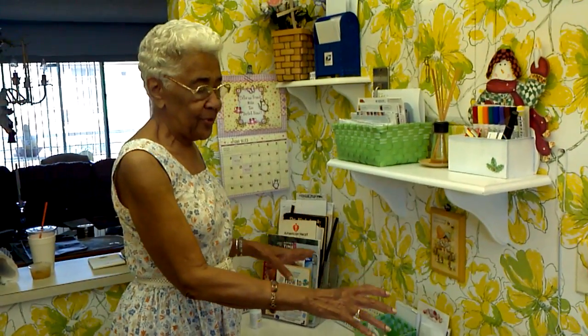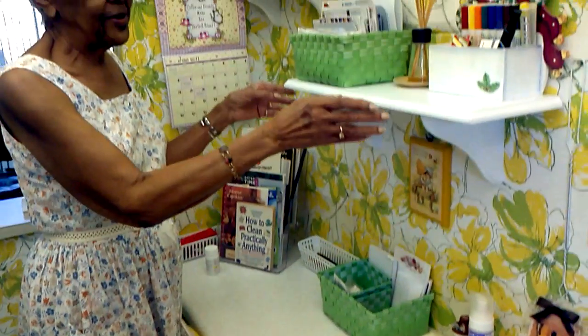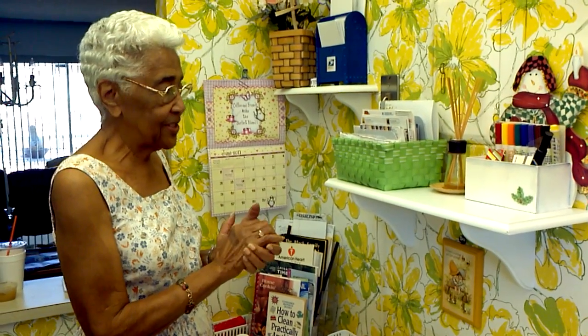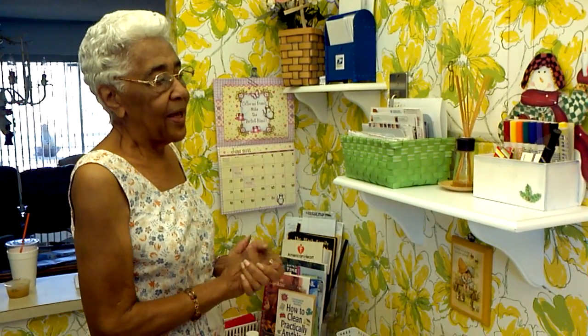I decided to remove all the junk I had on my table, so I decided to put up two shelves. I went to the store and looked at shelves and decided on these two shapes.